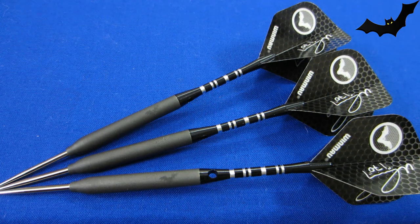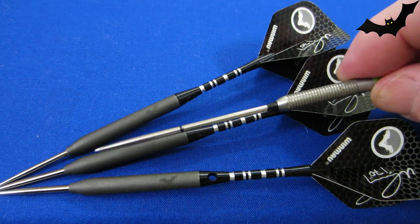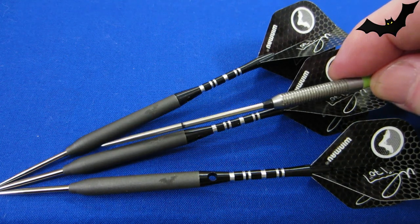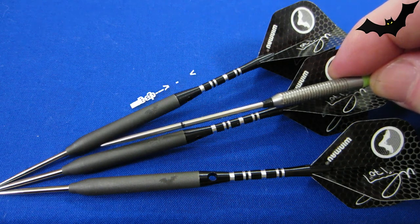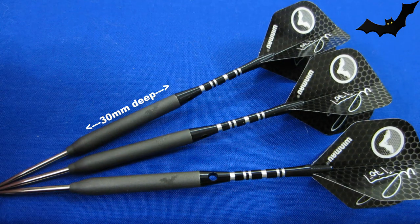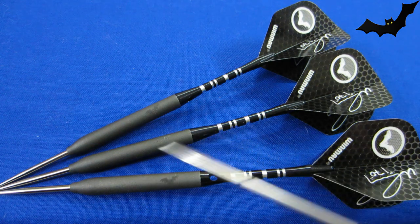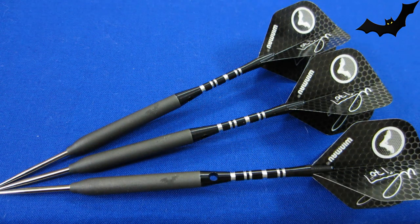Another really super interesting fact: these barrels are drilled out 30 millimeters deep, making them nearly hollow, and I think that's the reason why these things throw so differently. The heavier weight Hanky darts are not drilled out, but only these ones go 30 millimeters deep — that's pretty unusual for a steel tip dart.